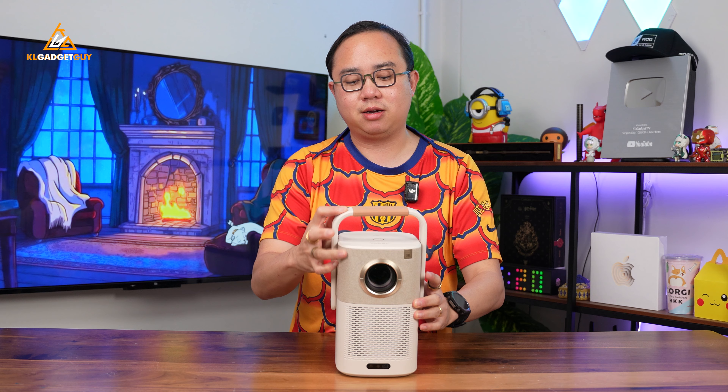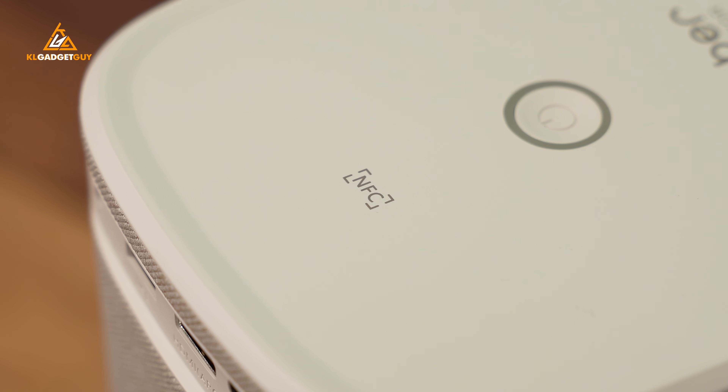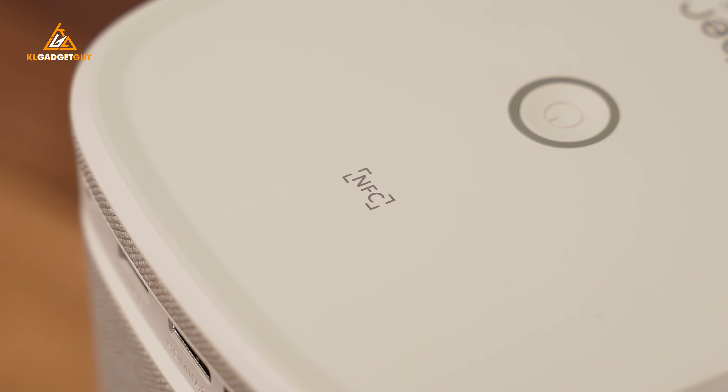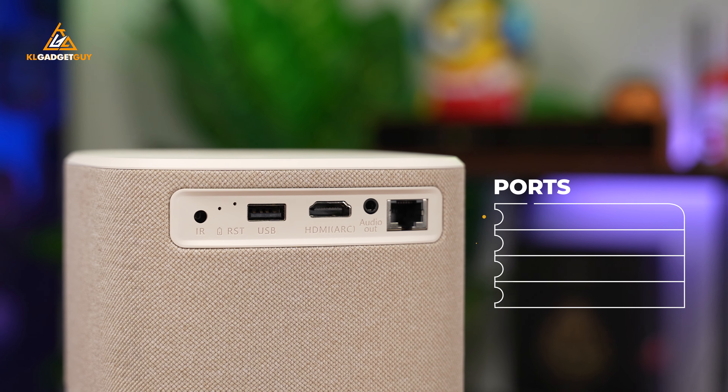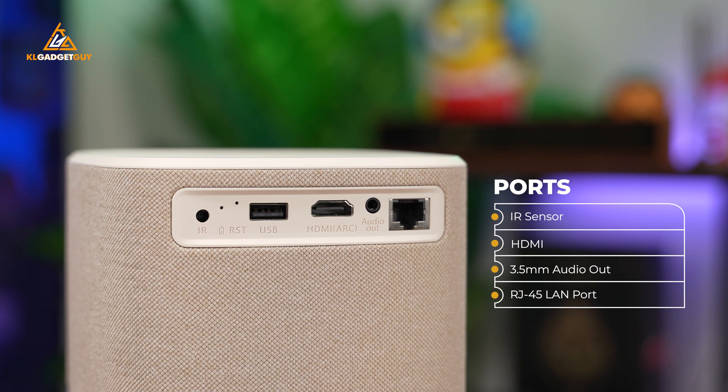On the top you get the power button to turn on the projector, and an NFC sensor corner which you can tap your phone on to mirror your phone screen or do other functions — I'll show that later. On the back we get a couple of ports: an IR sensor, a standard USB-A port for flash drives and external hard drives, a full-size HDMI port, a 3.5mm audio out port, and an RJ45 LAN port.